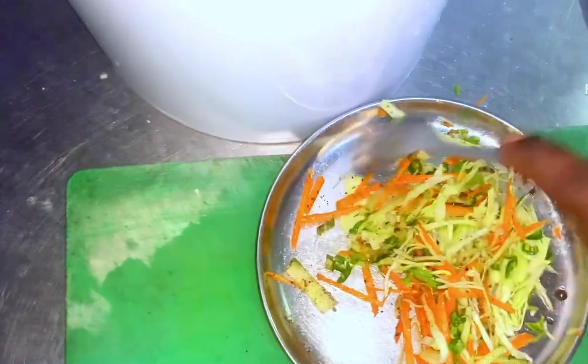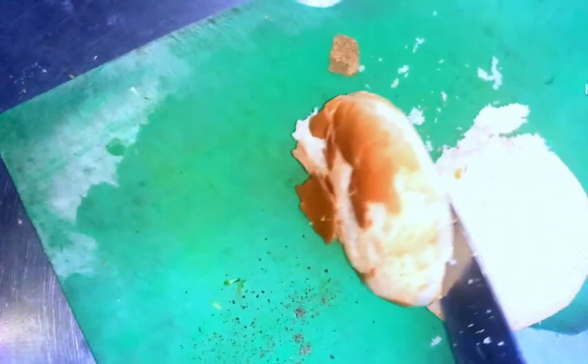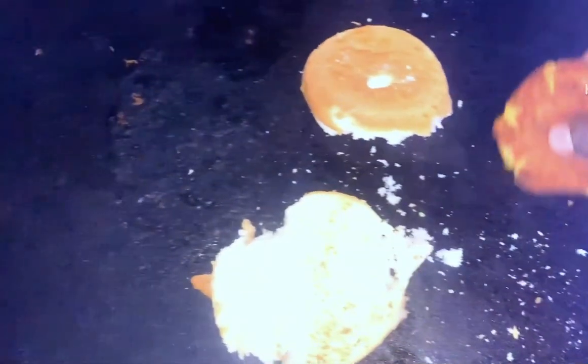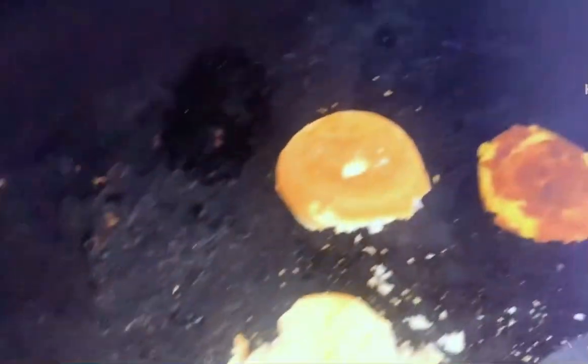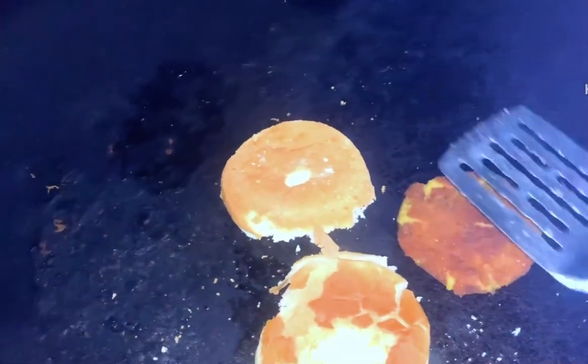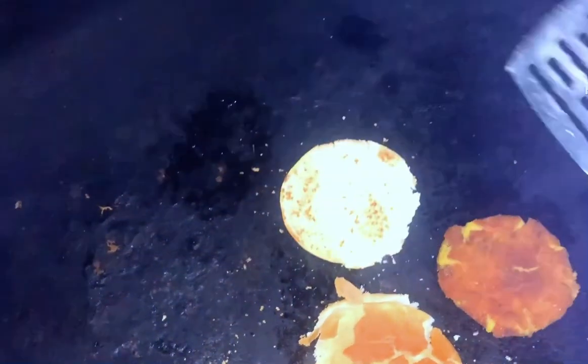Mix everything together. Then toast the bread — cut and toast.